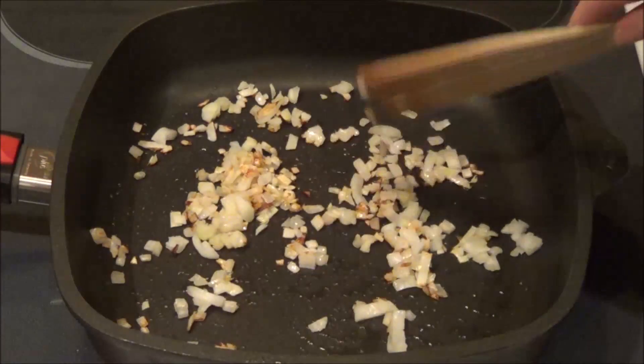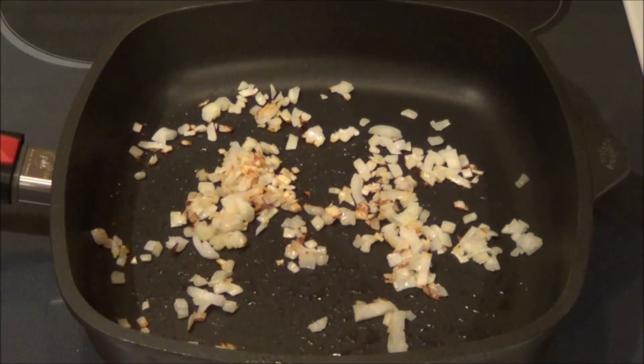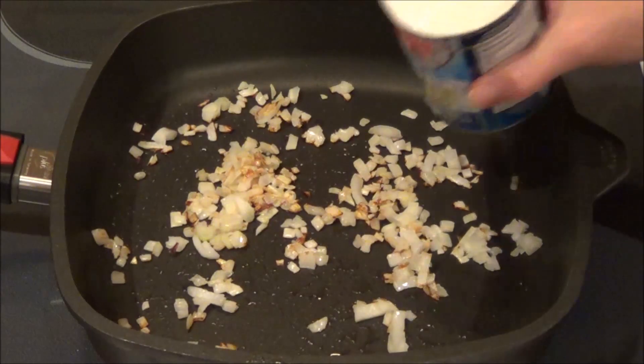My onions are cooked. So now I'm going to add a can of coconut milk.